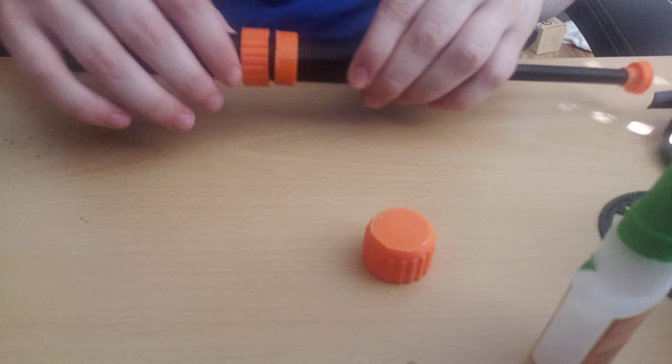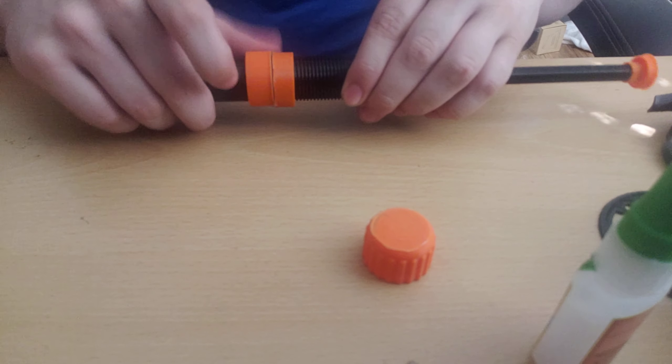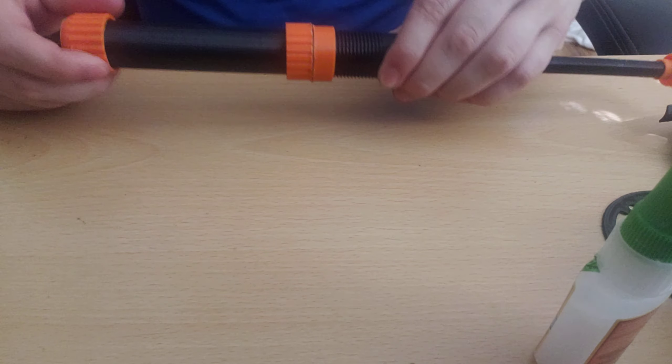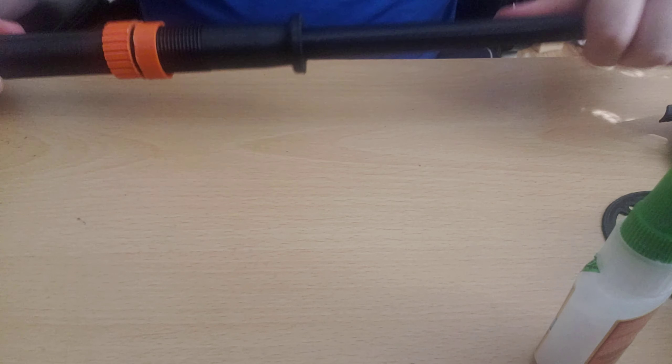Screw the tightening ring over the bottom threads and then onto the ones in the middle. Put the bottom cap on. The rod itself is pretty straightforward and is actually already done, so now we're going to move on to the reel — set this aside for now.